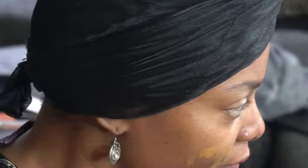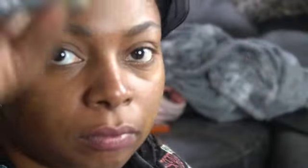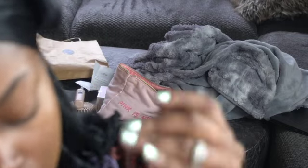Now we're diving into the Morphe brow pencil — it's a mechanical brow pencil in the shade Chocolate Mousse. I like this color; it's really dark and it matches my brows well. This was actually a Christmas gift. The color looks exactly as it appears, really nice and chocolatey. I love how smooth it is — it does not smudge at all, it just glides.